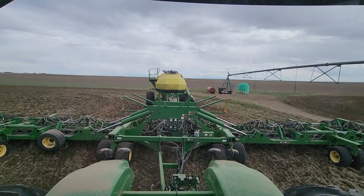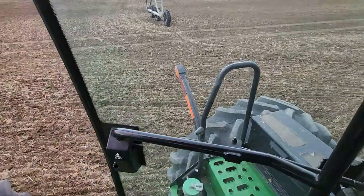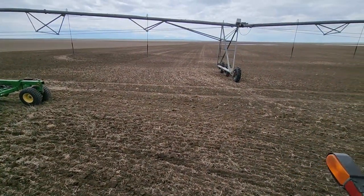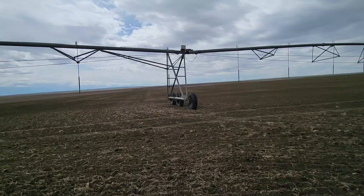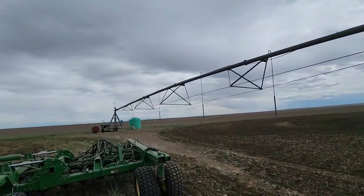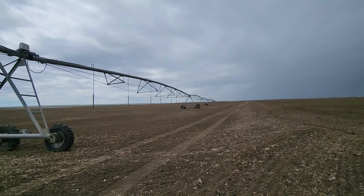The first pass of the peas on the irrigated ground is done, and we are right next to the pivot. The plan for after seeding time is to get those pivots ready to go — that means checking all the tires, re-torquing all the tires, checking all the drop tubes, probably changing the oil, and all kinds of other stuff. There'll be plenty of footage on that.